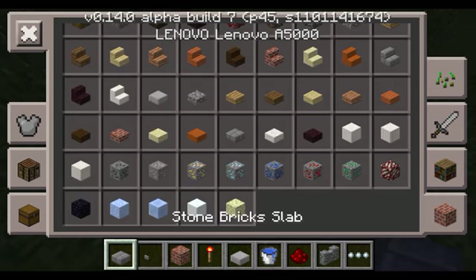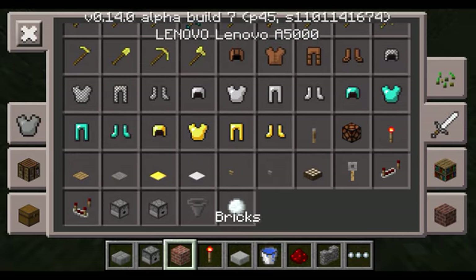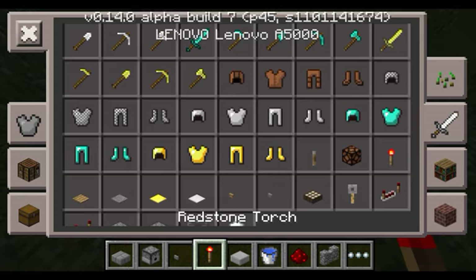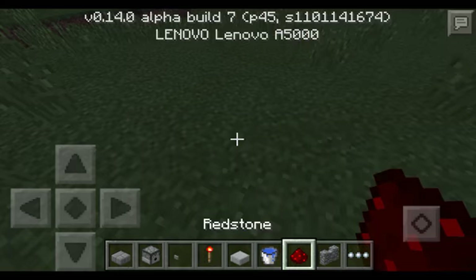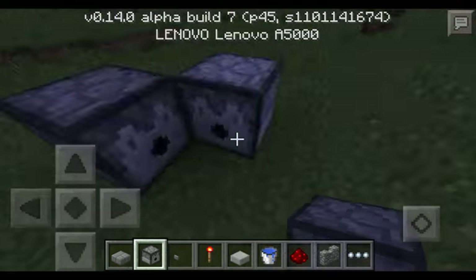So, you need a slab, you need dispensers, a button, and redstone. Do three dispensers facing like this.